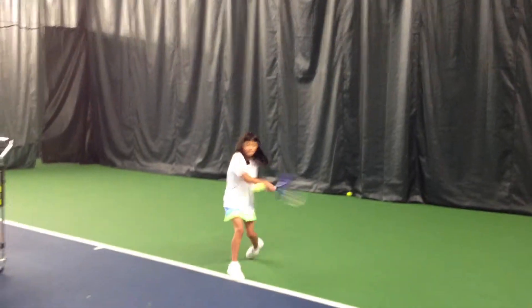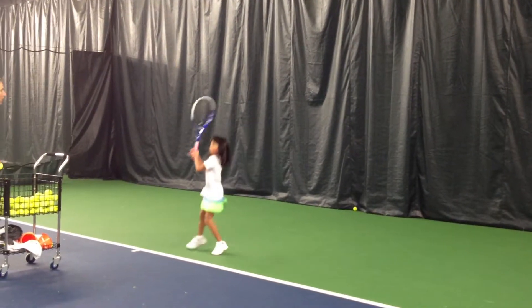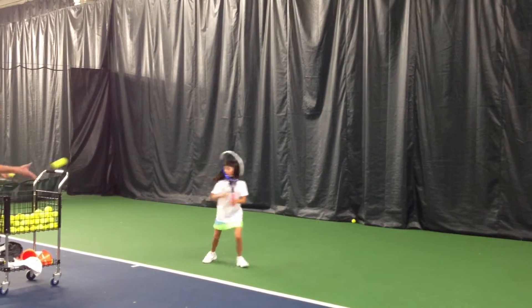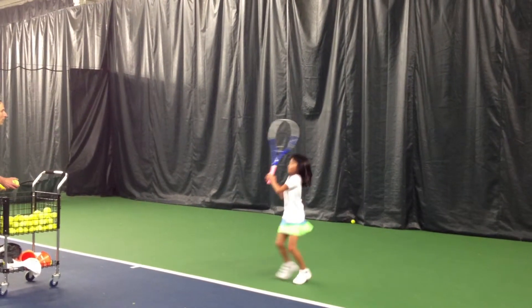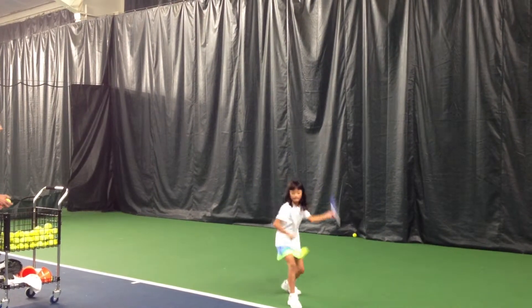Ready? Two-handed backhand, shuffle backhand, left-handed forehand, two-handed backhand, left-handed forehand, two-handed backhand, left-handed forehand. Okay, let's hit some volleys.